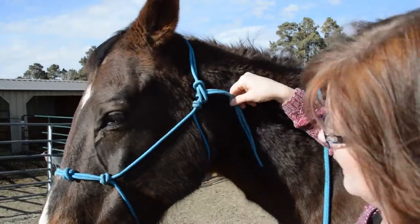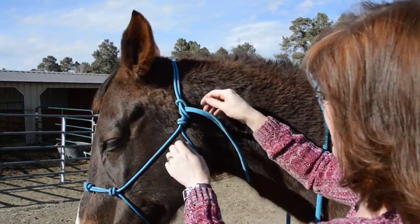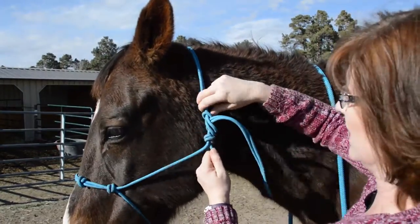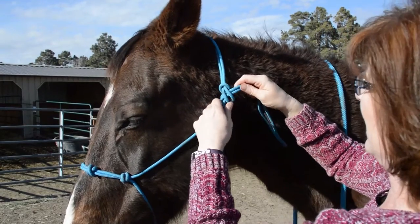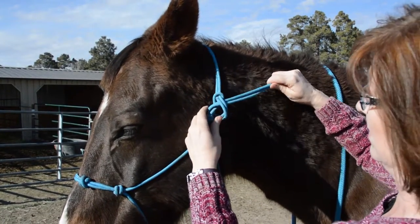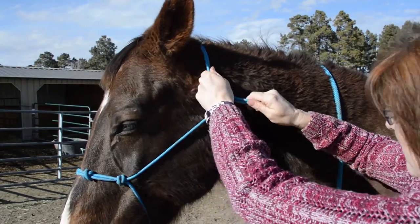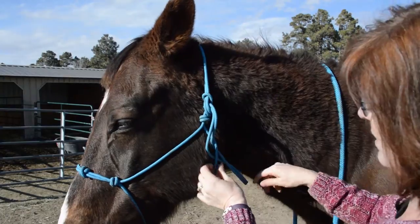That keeps the tail end away from your horse's head, and it's tight — it's not going to loosen up. And if your horse were to pull on it, you can still get it loose. If you have a long tail, you just push it back just like that.